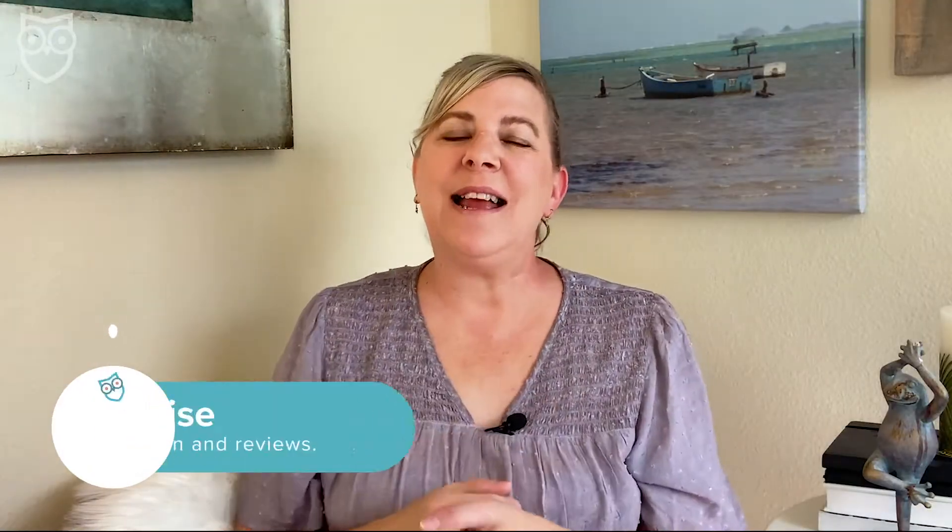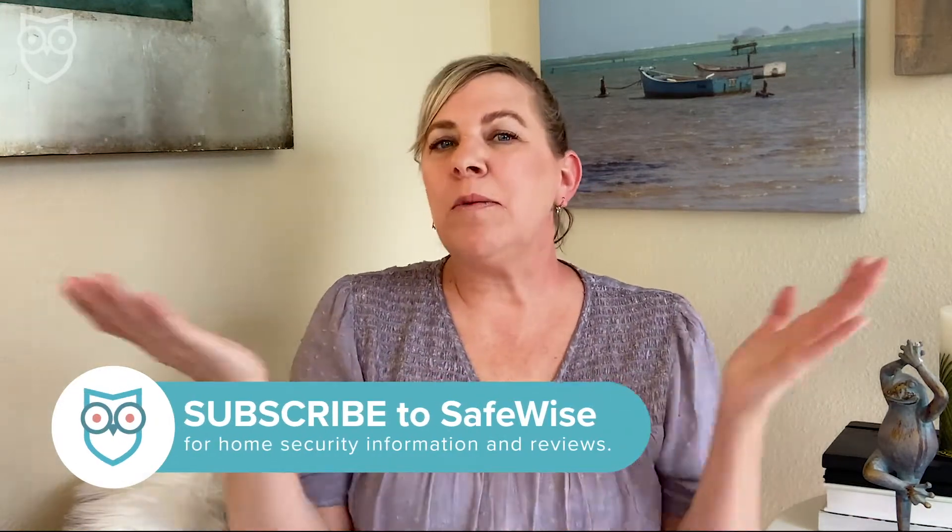But before we hop on in, take a few seconds and subscribe to and like our channel so you won't miss out on any new security tips and reviews that we post right here two times every week. And if you want a deeper look at Kangaroo, read our full review on SafeWise.com — just hit up the link in the description box below.